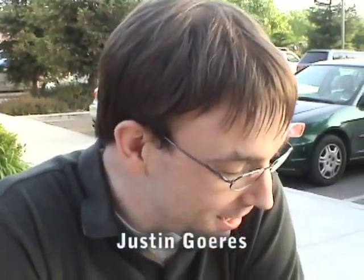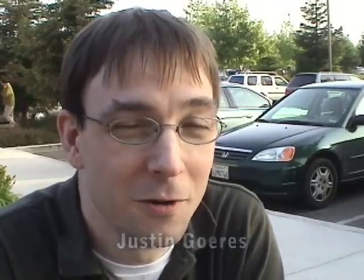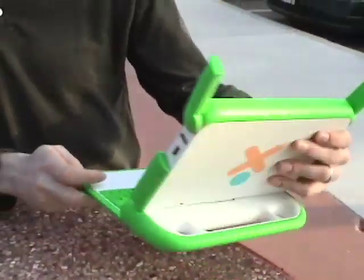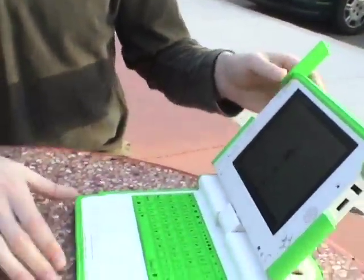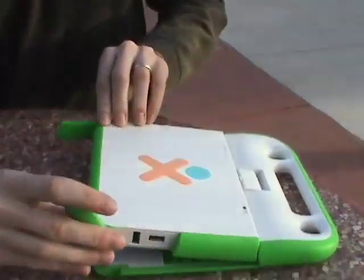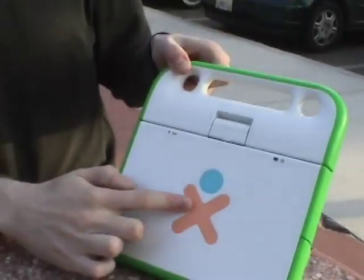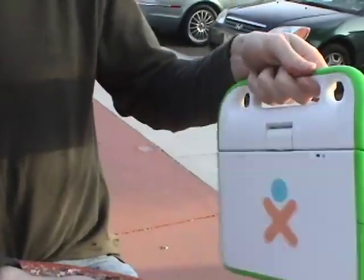What we have sitting here is an example of the XO laptop made by the One Laptop Per Child foundation. You can see the laptop is very tiny — my hands are not the size of basketballs — so this is what it normally looks like when it's closed. It's got the logo on it, a front and a back, and a carrying handle. Very durable.